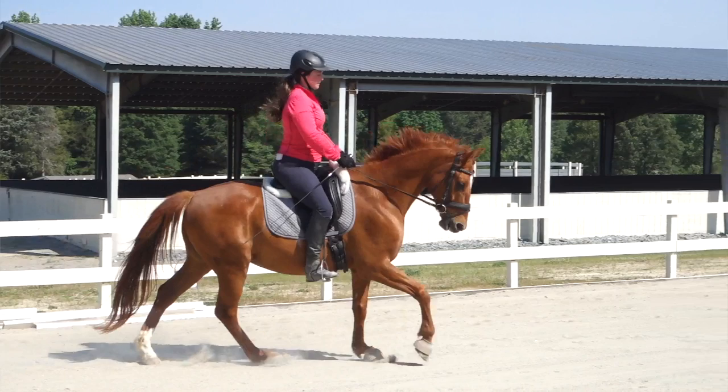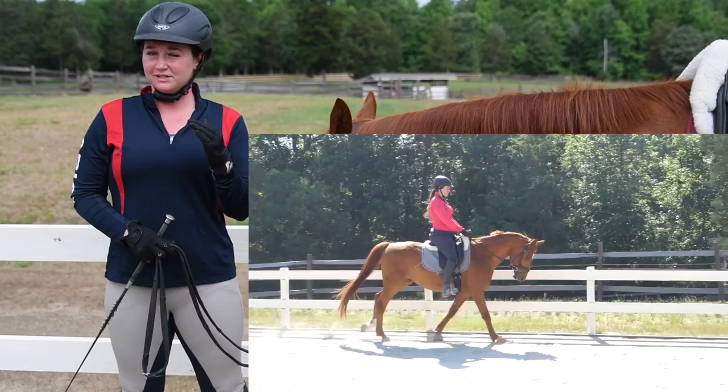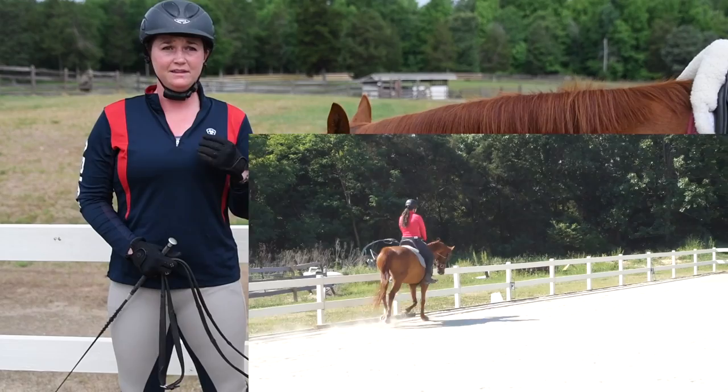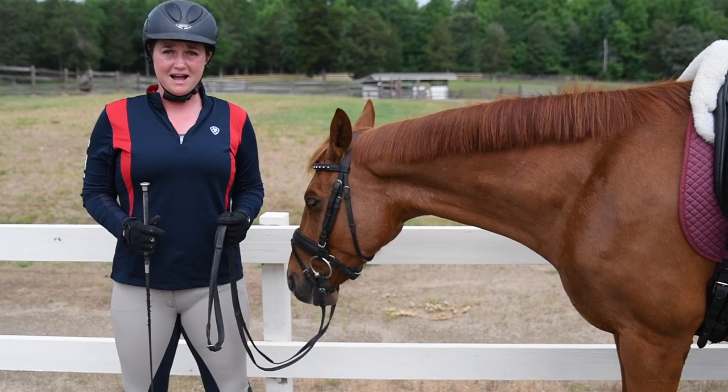This takes a lot of time — many years spent on the lunge line learning from your highly educated trainer and on your safe lesson horse — to really sit the canter in balance and stay relaxed. Something else to mention is that you want your elbows to go a little bit forward at each stride, which will also help you move with the horse.